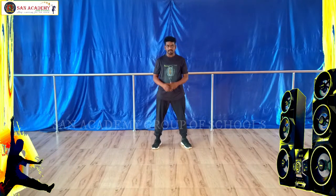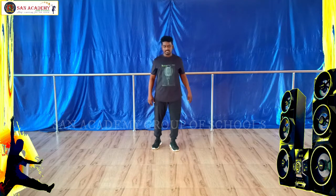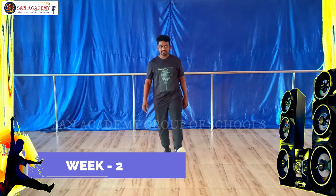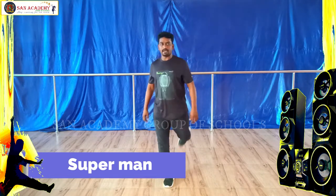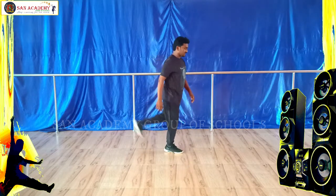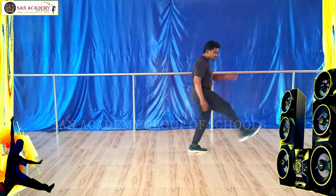Now, superman. Ready? First take a right leg, stretch and back leg. Hold, stretch, back, stretch, back. So this side view — 5, 6, 7, 8 — stretch, back, stretch, back, stretch, back. Okay?